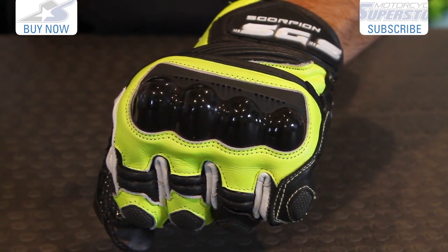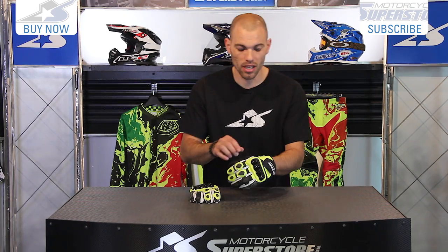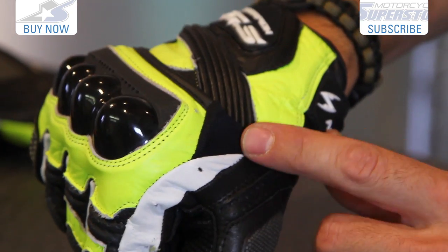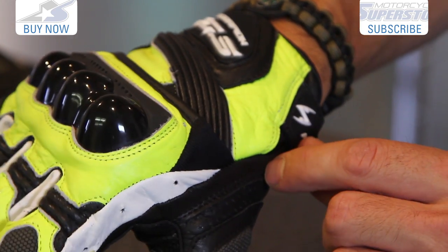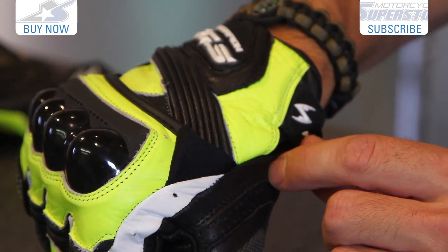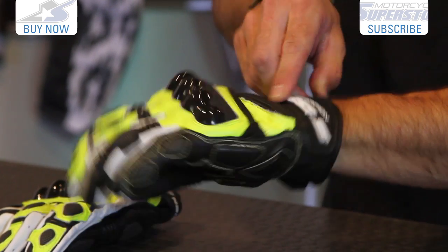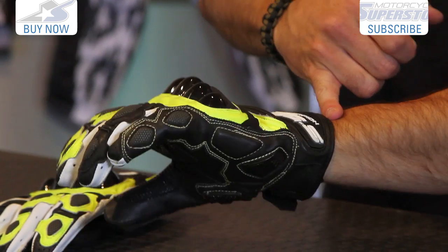TPU knuckles are formed to fit your knuckles and this can be a little bulky at times, but Scorpion has incorporated these panels here. These are stretch panels made of a spandex type material. That allows these to sort of free float when your hand is bending, so it's very comfortable. You'll notice more expansion panels across the top and it does come up just above the wrist level.